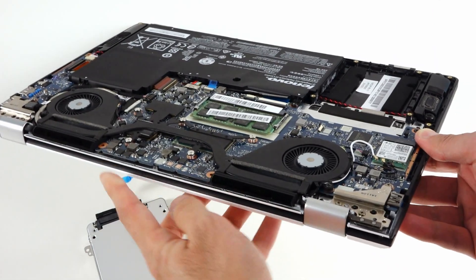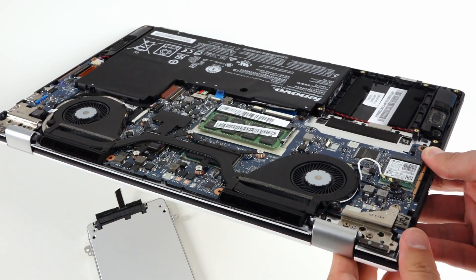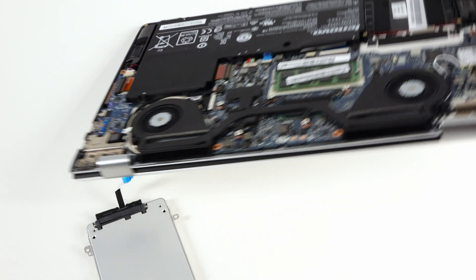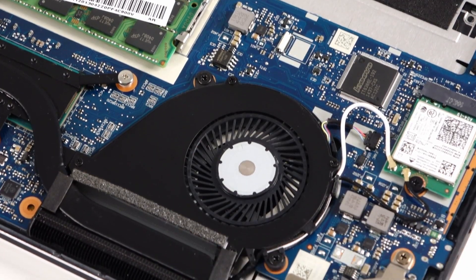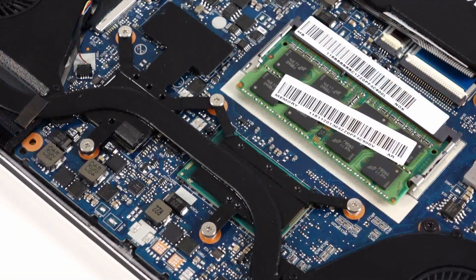Another nice surprise: a dual cooling fan system. There is one heatsink pipe connecting them, cooling both the CPU and the GPU. Yes, there is a dedicated GPU here, apart from the one integrated into the CPU.